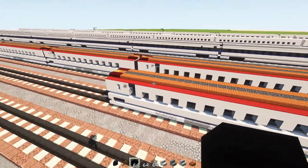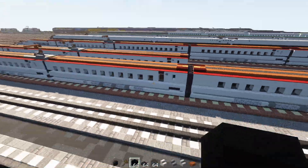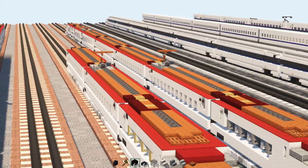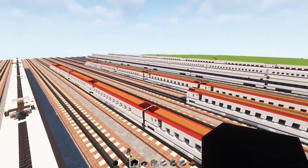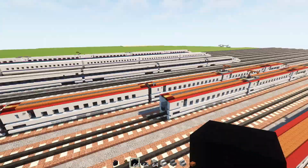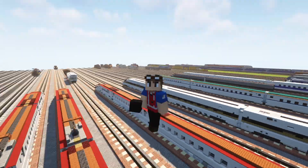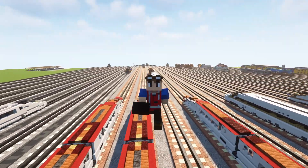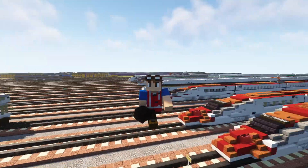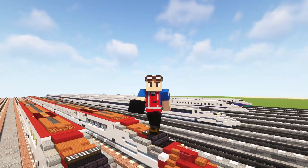That's pretty much it for the first three cars of this train set. If you want to build the other ones, you can continue and modify it to fit each car. That's it for the video — I hope you guys enjoy, and thanks a lot to Victor for commissioning this build and making this video possible. If you're interested in commissioning for yourself, check out the link in the description. See you guys in the next one!